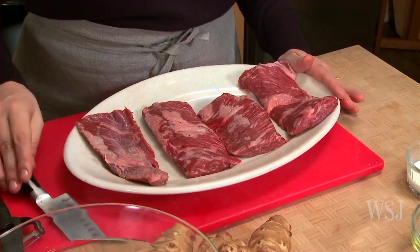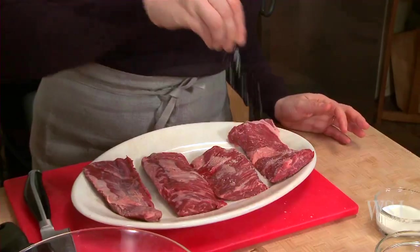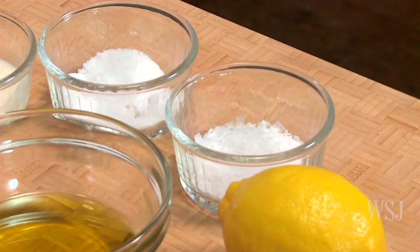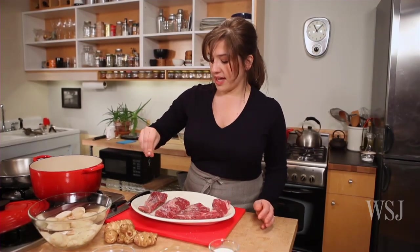Here are four pieces of skirt steak, about six ounces each. Season the steaks with salt on both sides — this is kosher salt. In this recipe we call for two different kinds of salt: kosher and Maldon. Maldon is good for finishing and it's a more delicate salt. Then you're gonna set this aside.